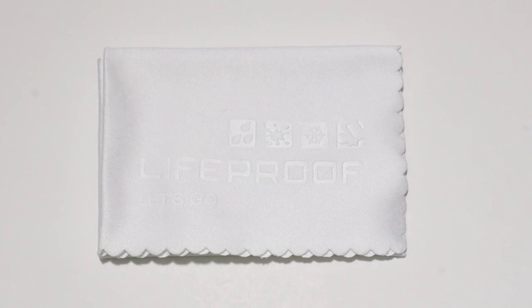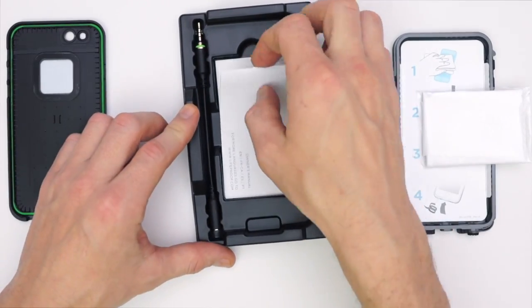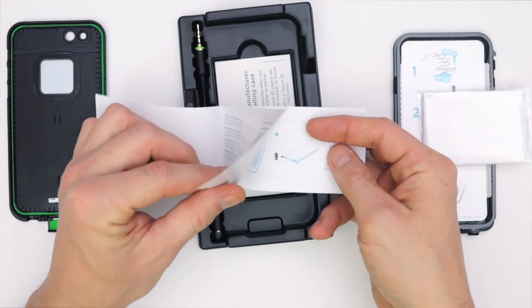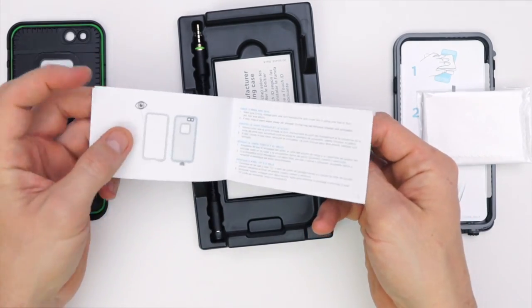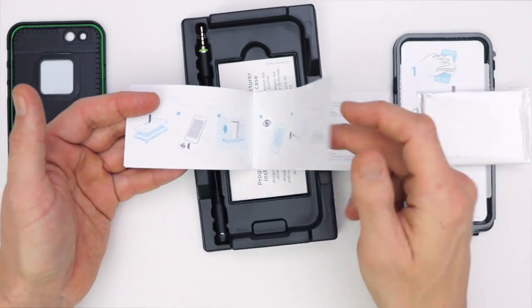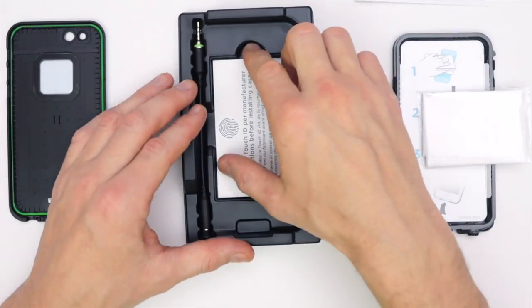The other thing that comes in the case is this microfiber LifeProof cloth that you'll be able to clean your device with. We also have the little manual booklet here, which I think is a good idea to read through because it tells you how to test your device and how to put the case on to make sure you're 100% waterproof — you don't want to ruin your device.